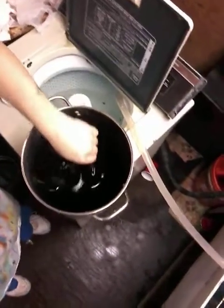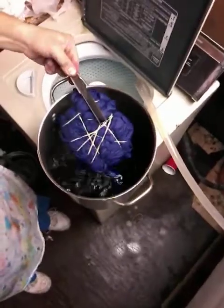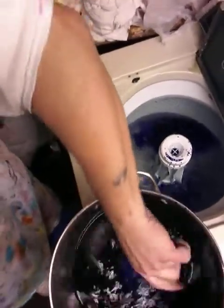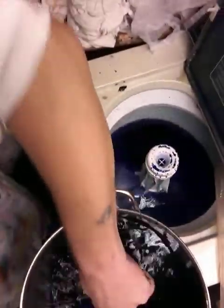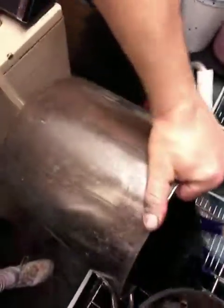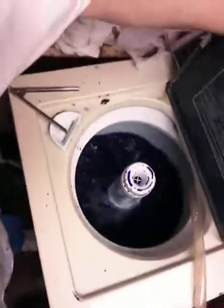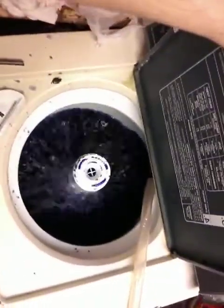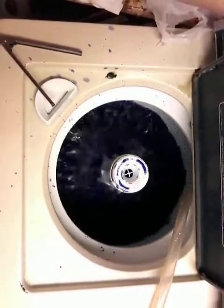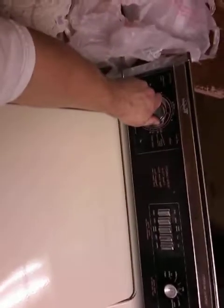Having let these shirts sit, you'll notice that the color has gotten a little deeper. We have some cold water waiting and we're going to transfer these into the cold water, dump out the excess, and give it a shake, then drain it.